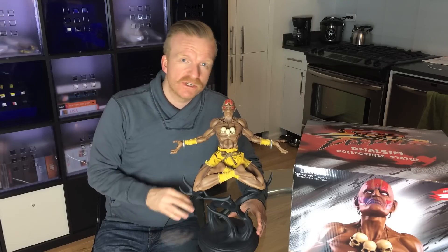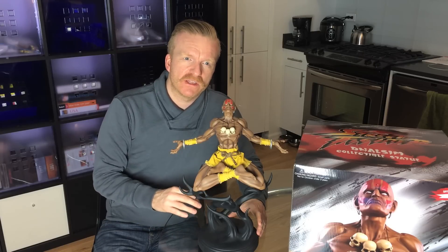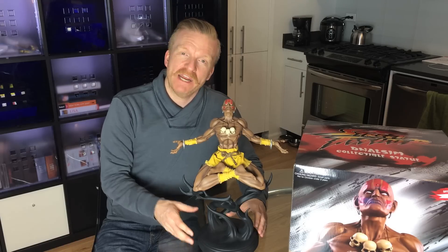And I was really, really wrong. This video is not going to do it justice — pictures don't do it justice, I can tell you that right now. It arrived yesterday, and just everything about the statue, the way it arrived, the box, the packaging, just screams quality.